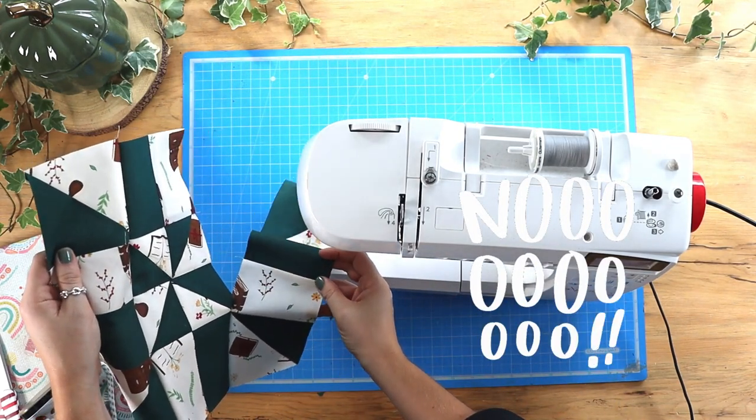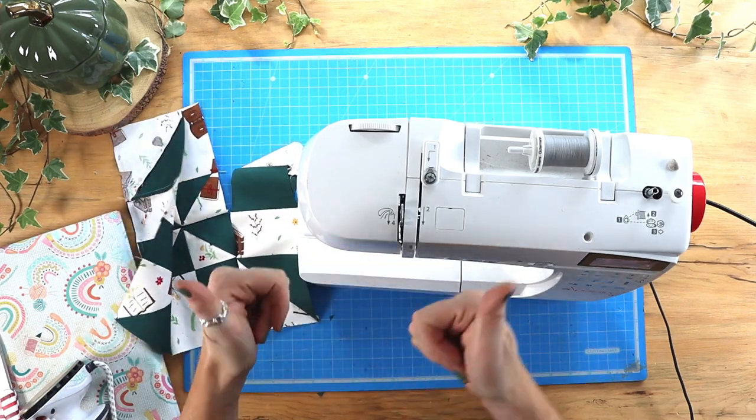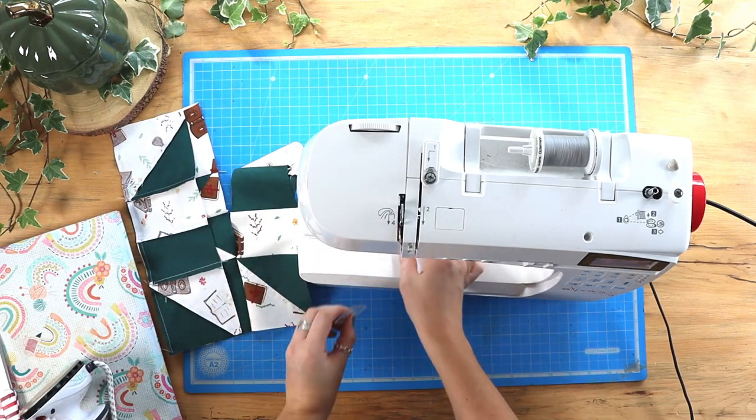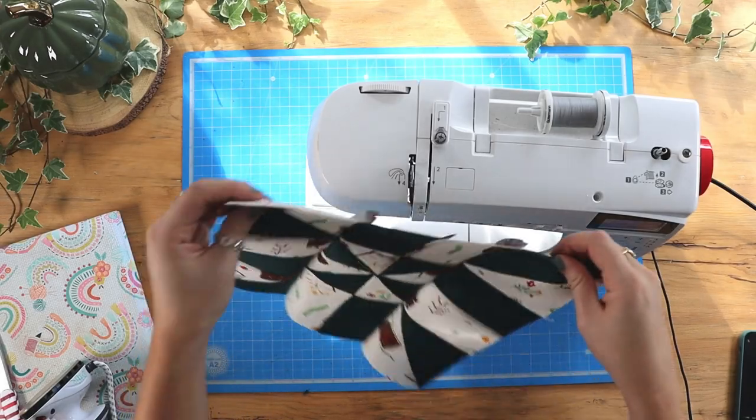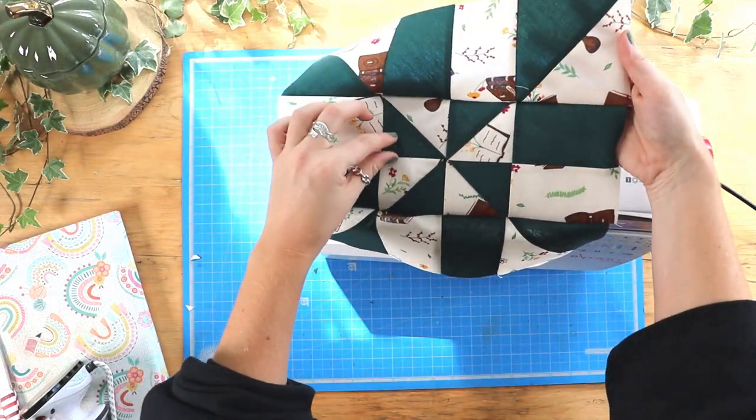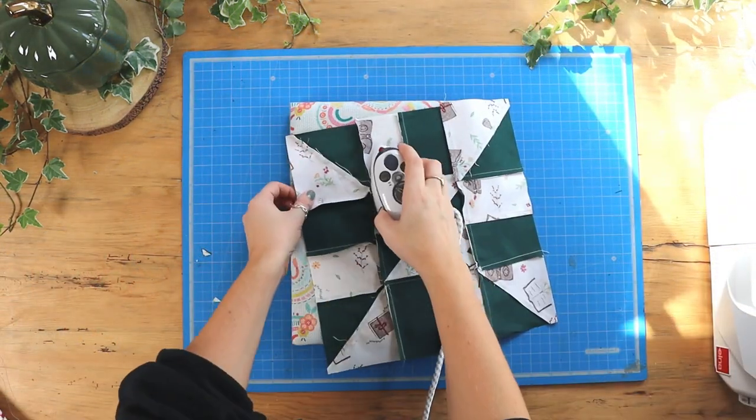I've run out of bobbin thread — just bear with me one second. Second time lucky! Now all the rows are sewn together, we can give that one final press and we are finished.